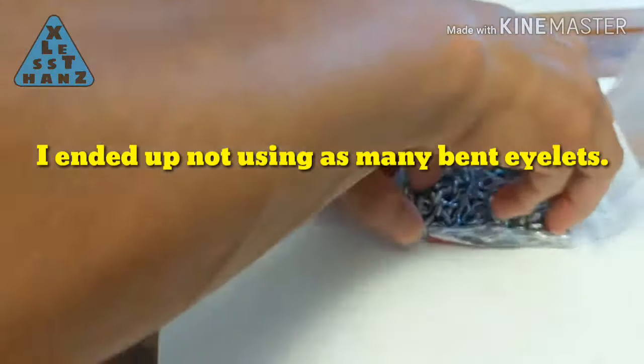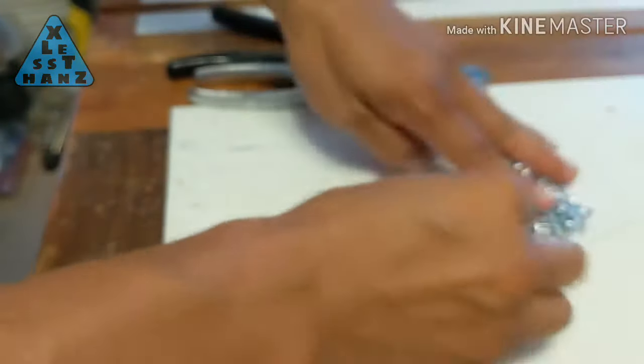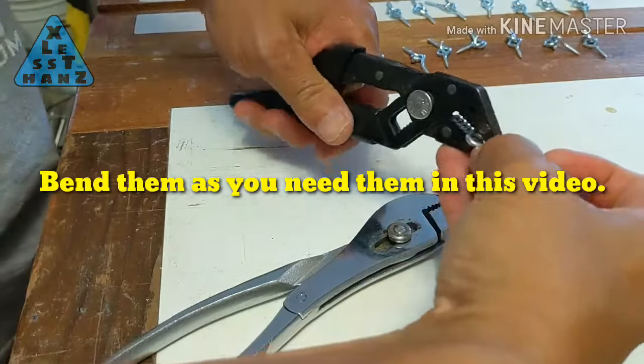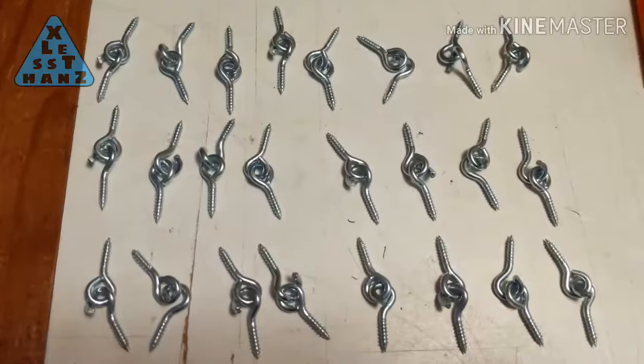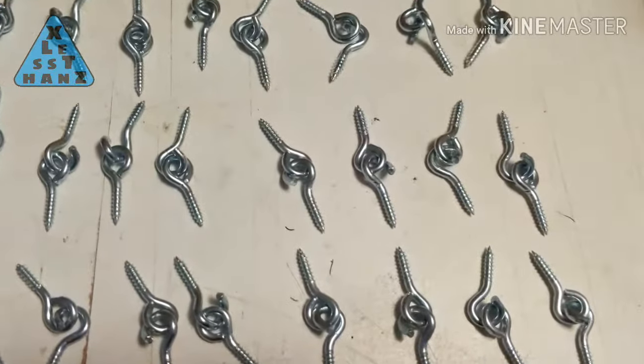To prep the hinges, get 24 pairs of eyelet screws. For each pair of screws, bend open one of the eyelets just enough so it can be inserted into the other eyelet. I now have these sets of eyelet screws which I'll use as hinges.